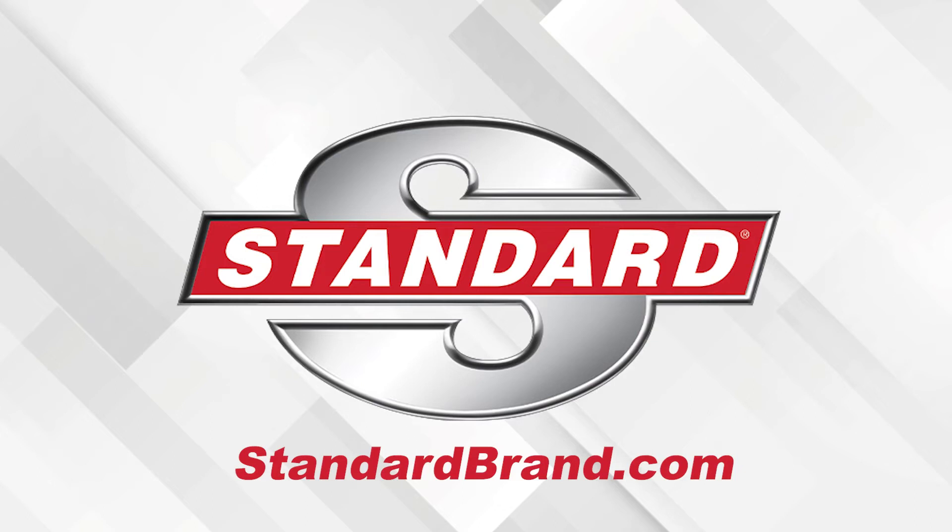Standard is proud to offer a full line of ADOS sensors, cameras, and more. Gas, hybrid, or EV, import or domestic, Standard has you covered.